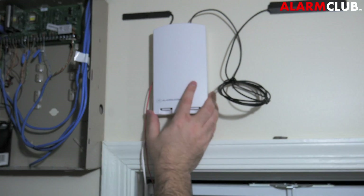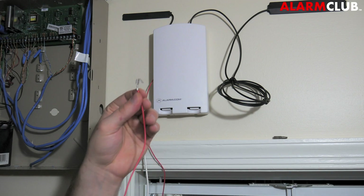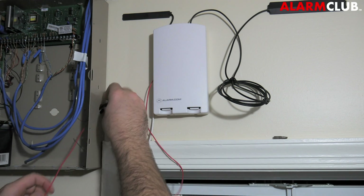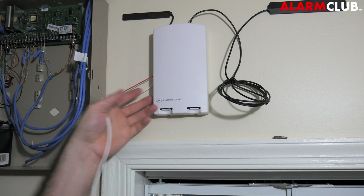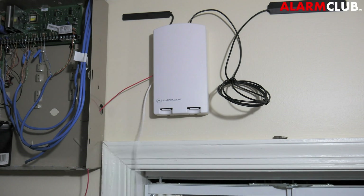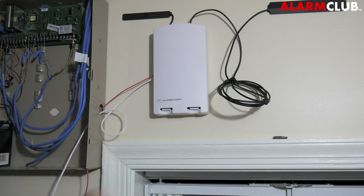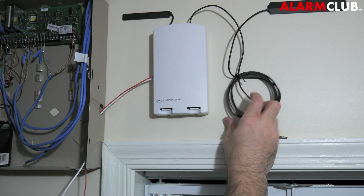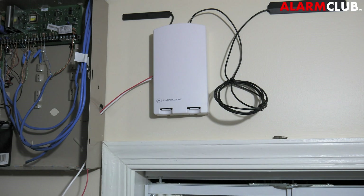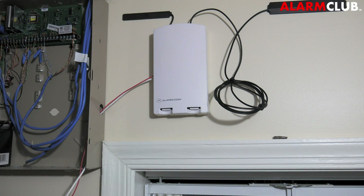Before installing, make sure you have good cellular signal — our technicians will assist you remotely over the phone. Take the power wire and run it through to the battery lead, which I'll show in just a second. Run the data wires through that same hole as well. With the SEM mounted next to the panel, we can now move on to wiring the SEM's wires to the actual Honeywell panel.